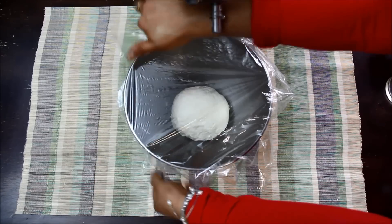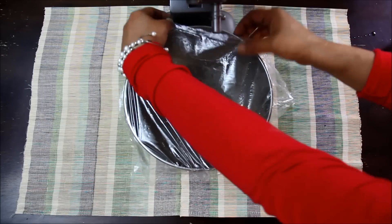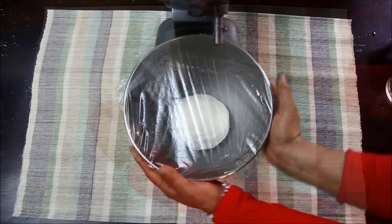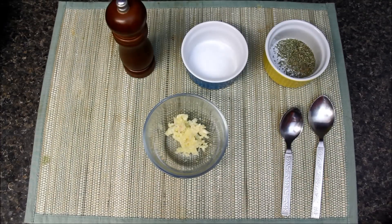I will cover the bowl with plastic wrap and let it rest for 2 to 3 hours in a warm place, or till it doubles in volume. In the meanwhile, let's make garlic butter.